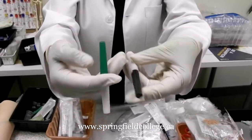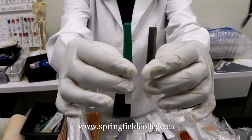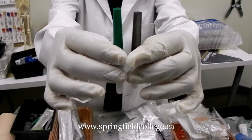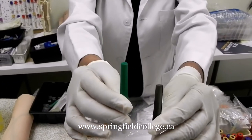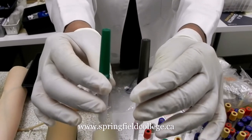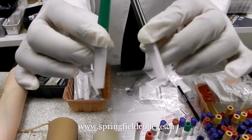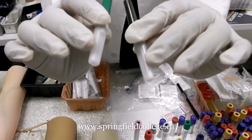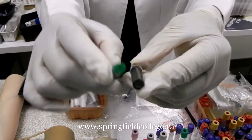Second come the needles. The commonly used needles for the vacutainer system are 21 gauge, which is green, and 22 gauge, which is black. So 21 and 22 gauge are the most commonly used gauges. On the other side it is a white one, and this side is the color-coded portion.